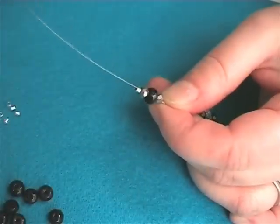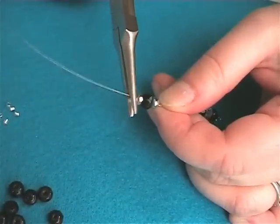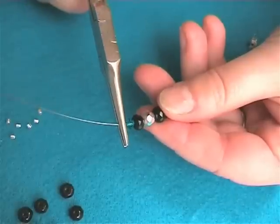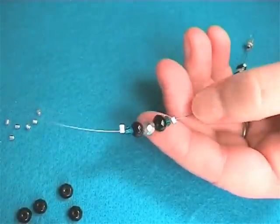Repeat a couple of centimetres down the wire with 3 coordinating beads. Continue this pattern until the necklace is the length required, ending with a 5 bead section.